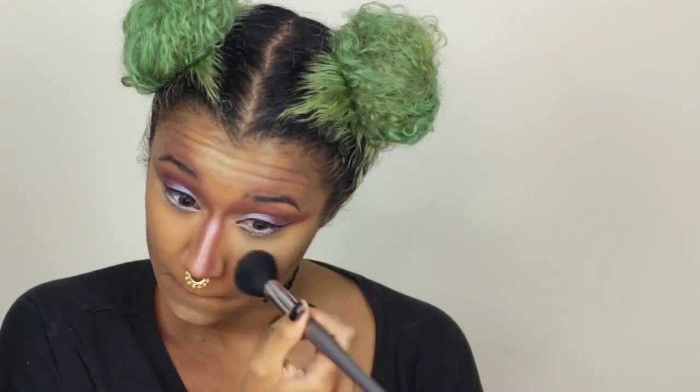Now I'm dusting off that cake because you can't keep baking forever, and also so I can put on the rest of my face. I'm using that same duochrome shadow as a highlight and I'm putting that all the way up to my temples.